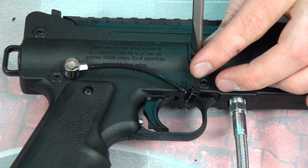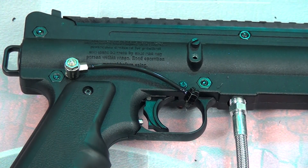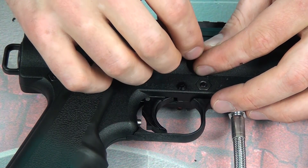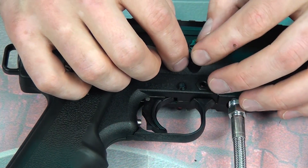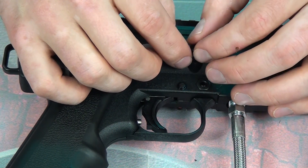Now that I've got the gun put back together and flipped over, go ahead and remove one of these power tube plugs — it doesn't matter which one you do. You have two, so you can put a cycling feed system on at the same time as your response trigger.